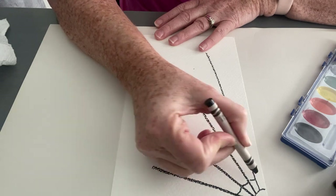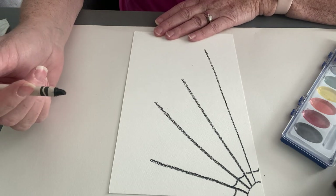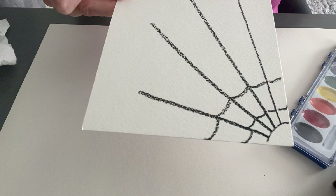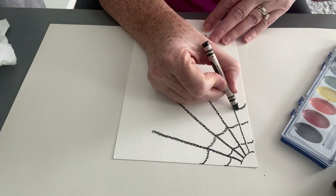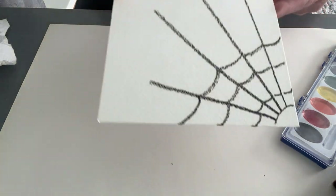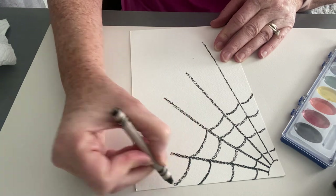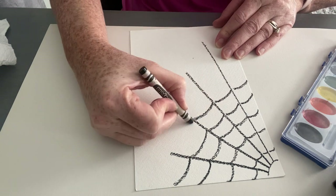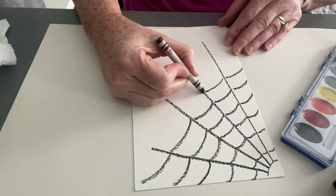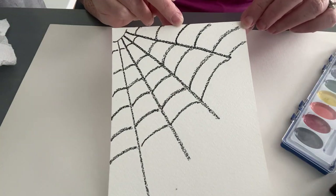Now the next step is to draw the inside of your spiderweb. You can make as many lines as you want — a lot of lines really close together, since when you see a real spider web the lines are very intricate and close together, or you can make them further apart. You're drawing a little curved line between each line you already drew, all the way down to where the lines end. Something like this — isn't that already starting to look like a spider web?